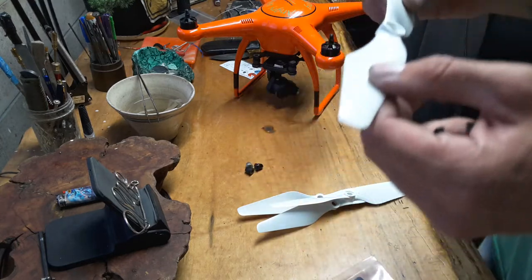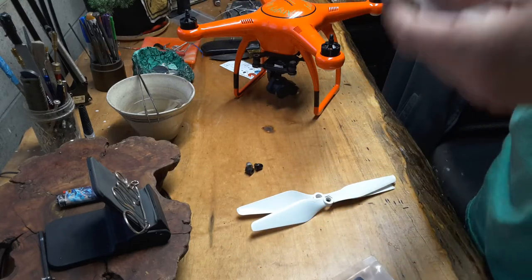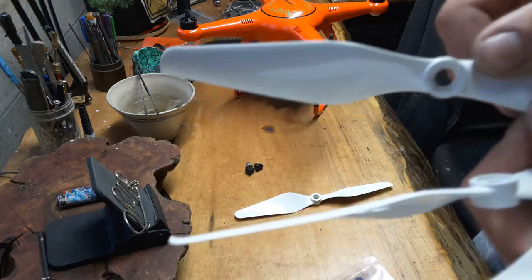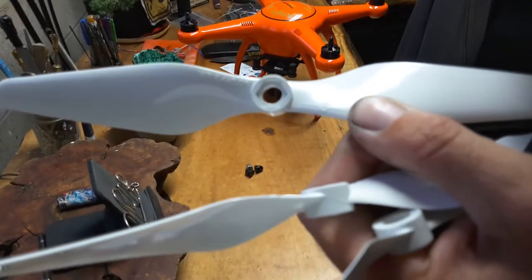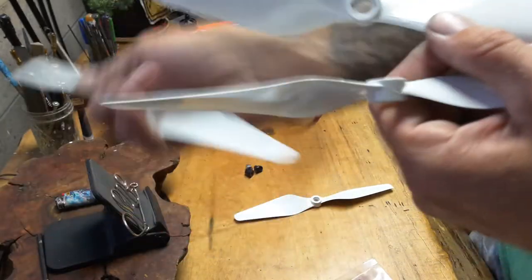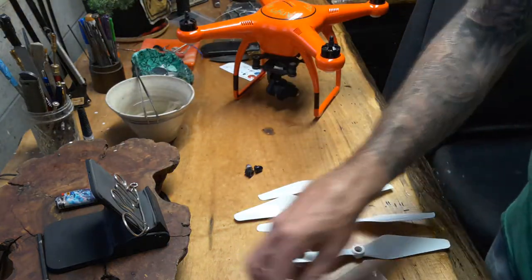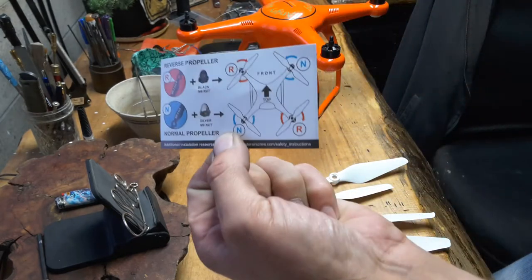On the X-Star you just drop these right on. They're labeled right on here. There's two that are R for reverse and then two regular ones. The R's are reverse. There's also this handy little guide in here.